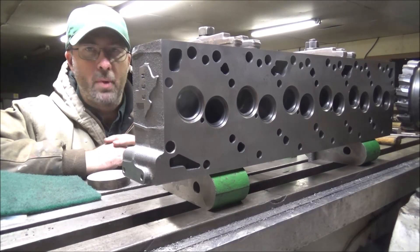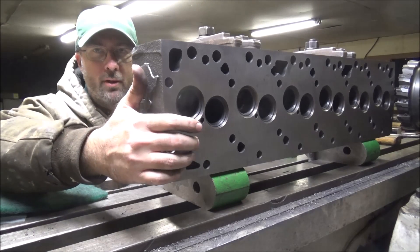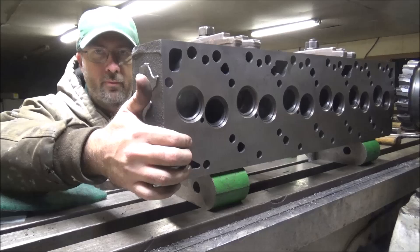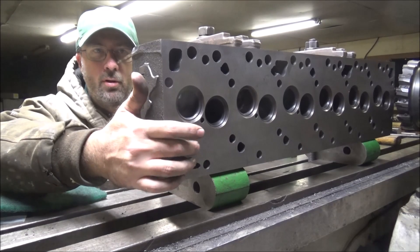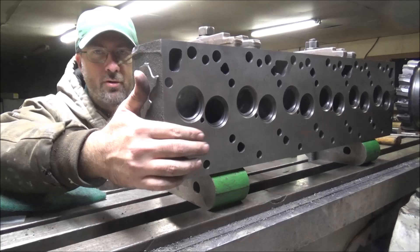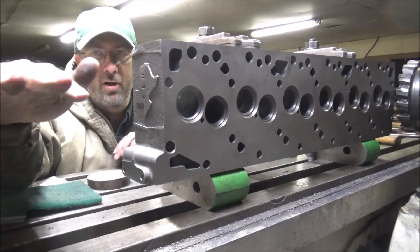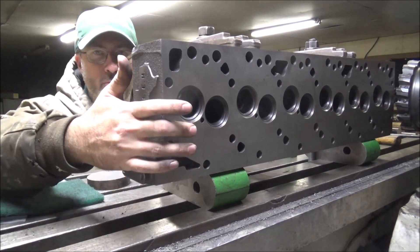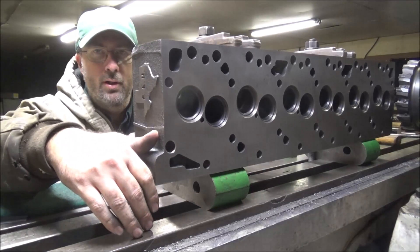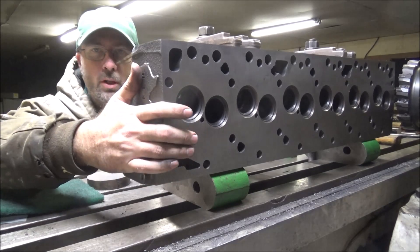So I'm going to plane the bottom of this off. It's also a little rougher surface finish than what I would like to see. The feed rate they were running has probably got a half thou raise between the lows and the highs ripple. This will have a steel fire ring that seals against this deck face, so I like to have it nice and flat so that there's not a half a thousandth variance on top of a piece of steel that's trying to seal thousands of pounds of combustion pressure.